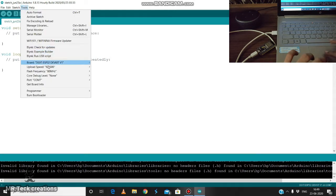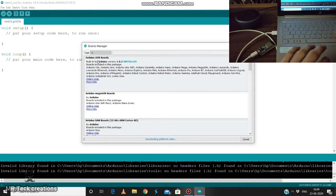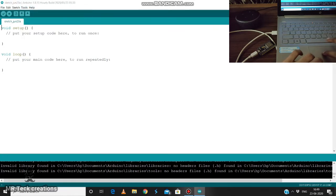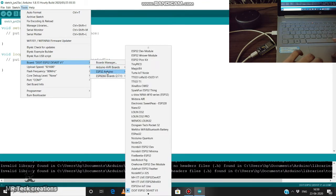If you want to learn, you can use the Board Manager. You can use the Board Manager. You can use the internet to get your settings. If you want to add ESP32, you can add ESP32. You can install it. You can install the tools and install ESP32.